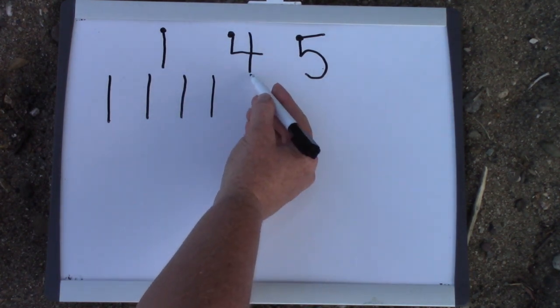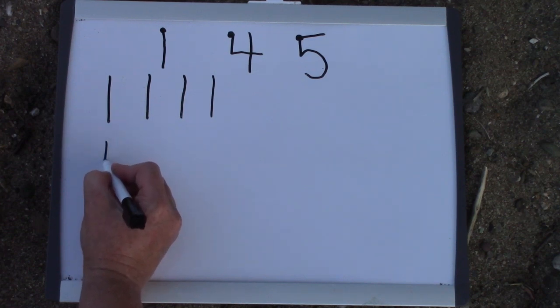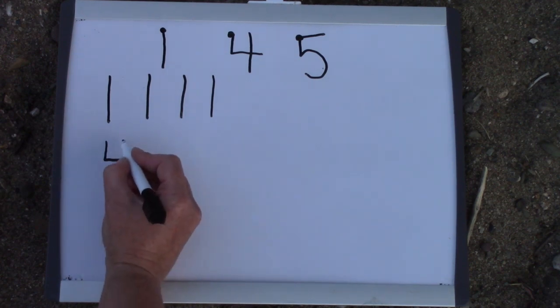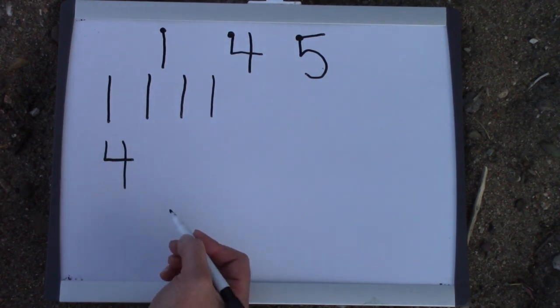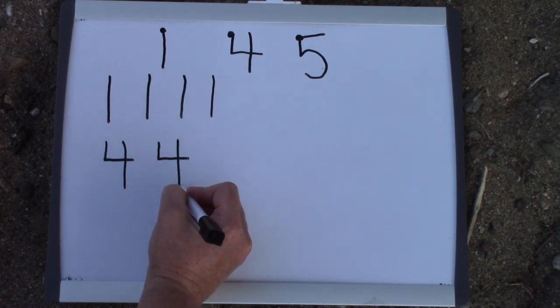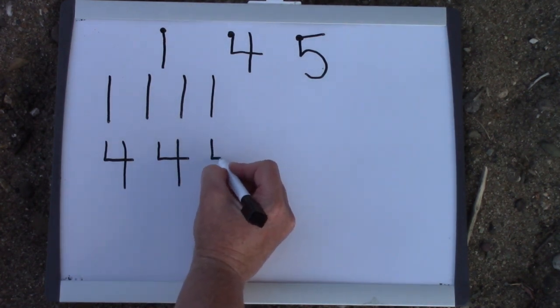The number 4 also starts with a plop. We plop down, and then we vroom across, and then we plop all the way down again. Vroom, plop, vroom. I would like for you to practice making some 4s.